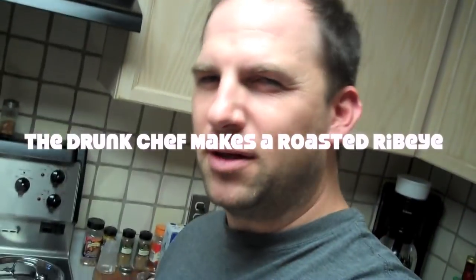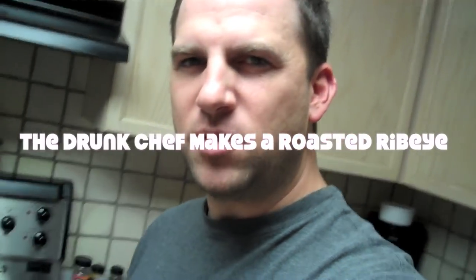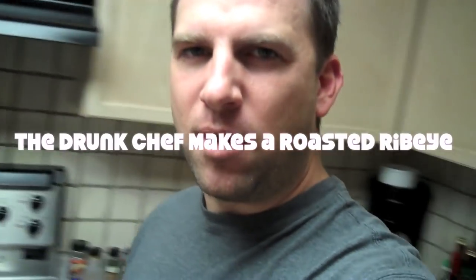Welcome back to a new Drunk Chef Minute — it's not quite a full episode. It's Friday night and I can't be bothered to make anything too fancy tonight. What I really want on a Friday night sometimes is a big glass of red wine and usually some sort of beefsteak. So tonight I'm going to quickly do a ribeye.